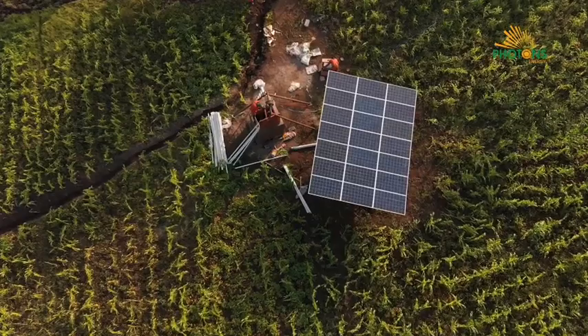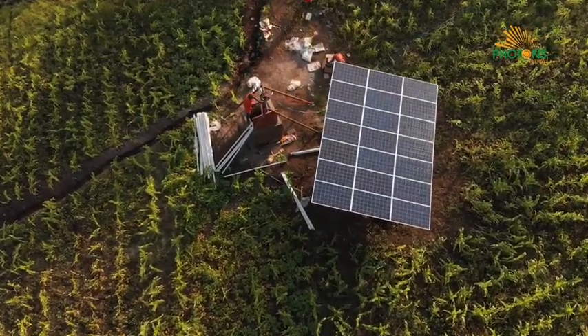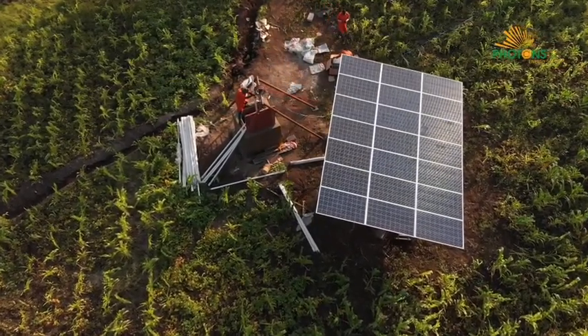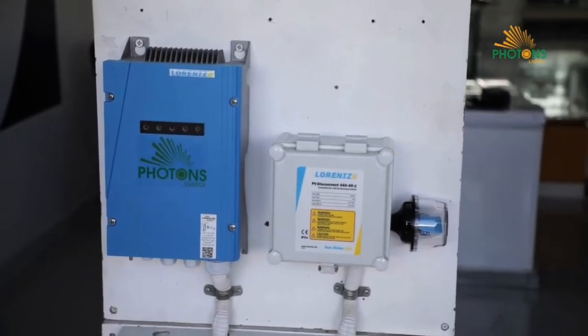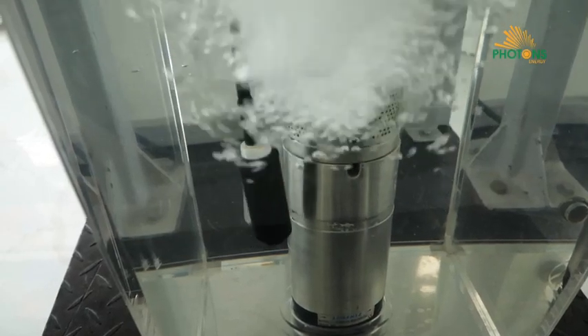In solar water pumping systems we have three main components. The first component is the solar panels or solar array — when you connect more than one solar panel it becomes a solar array, and this is responsible for collecting solar energy and converting it to electricity which then runs the pump. The second component is the pump controller, which controls the operation of the pump. The third component is the pump itself, which normally consists of the pump and the motor.